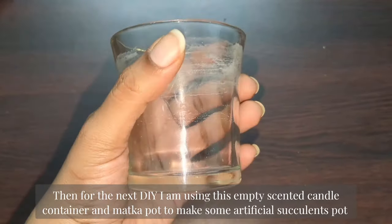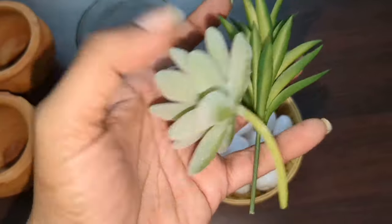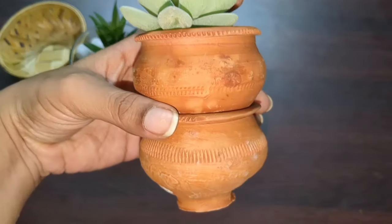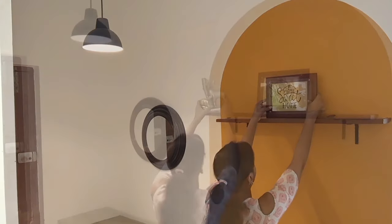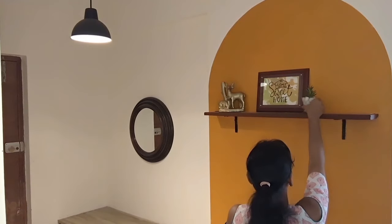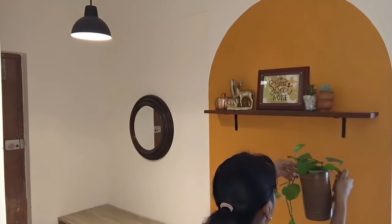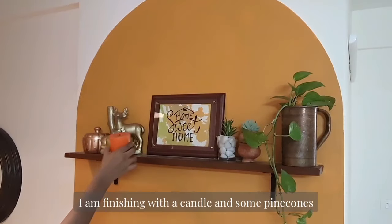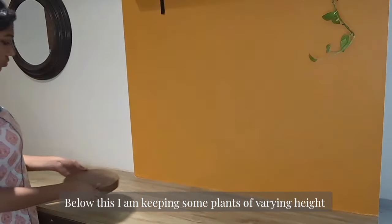For the next DIY I am using an empty center candle container and a madcap pot to make some artificial succulent pots. I am using this copper water jug to keep money plants. Here I am going to keep some plants of varying heights.